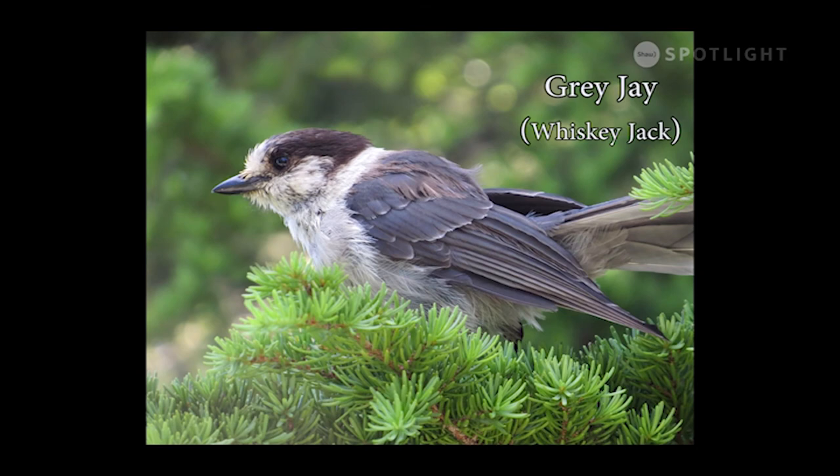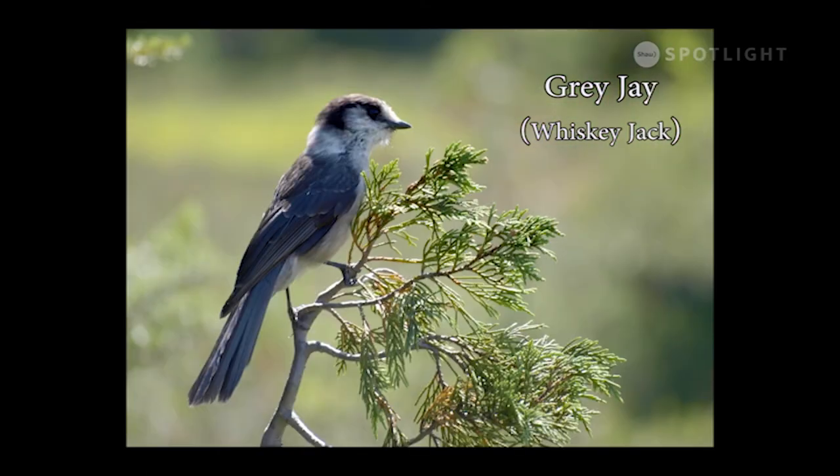Grey jays live at higher elevations, often seen at ski resorts, and can be found in every province and territory of Canada. For this reason, plus their bold friendly attitude that exemplifies the Canadian persona, when the Audubon Society did an online vote, the grey jay got voted in to be our national bird. But the federal government has taken no action to make it official.